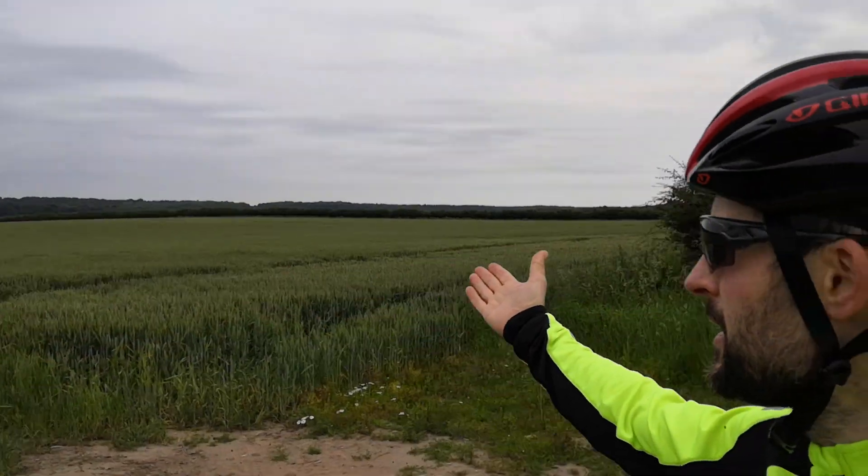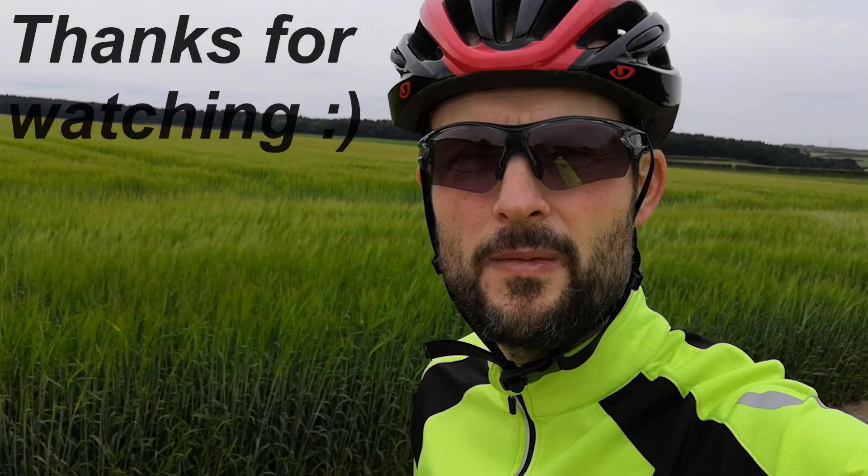I'm going to continue with my ride out in this lovely countryside in England. I'll see you next time. Thanks for watching.